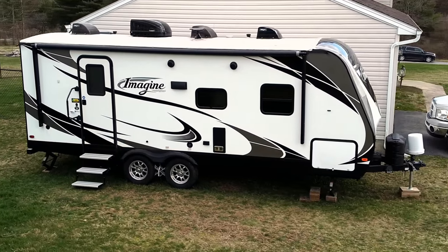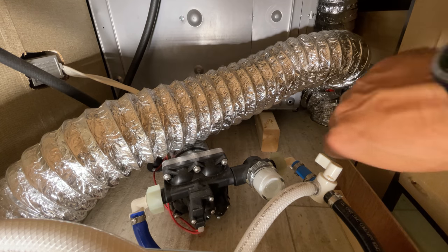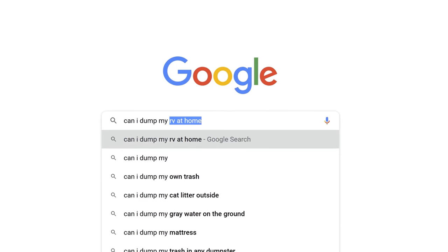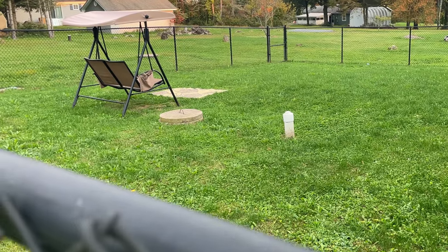We'll be demonstrating on a 2018 Grand Design Imagine 2150 RB. We have the standard connection panel in our trailer, but you may have a different connection panel or a different RV altogether — that's okay. The process basically remains the same. The location of the valves, water pump, and faucets may be different, but if you understand the principle of how to winterize, you can apply this process to any RV. Also, you'll need to empty your waste tanks at some point during this process — always dump according to your local laws using appropriate facilities.